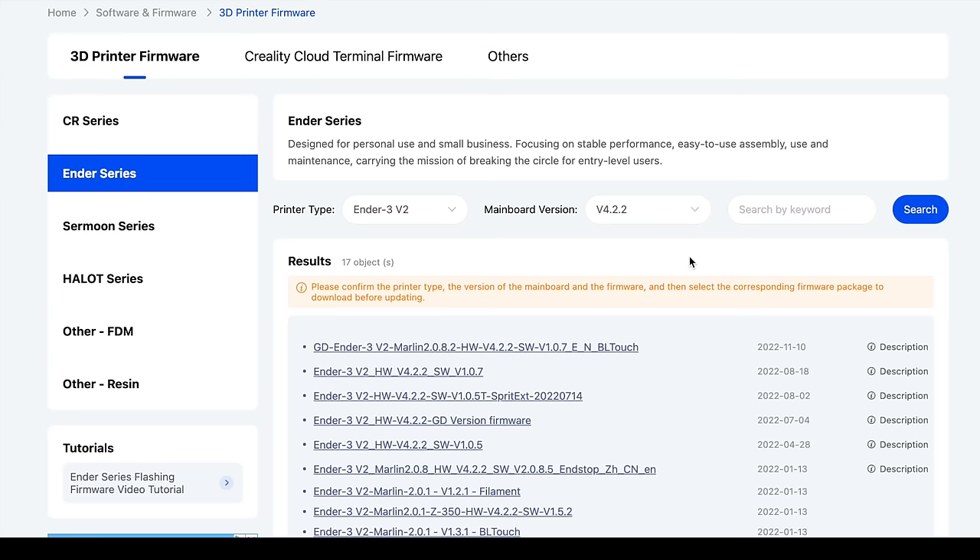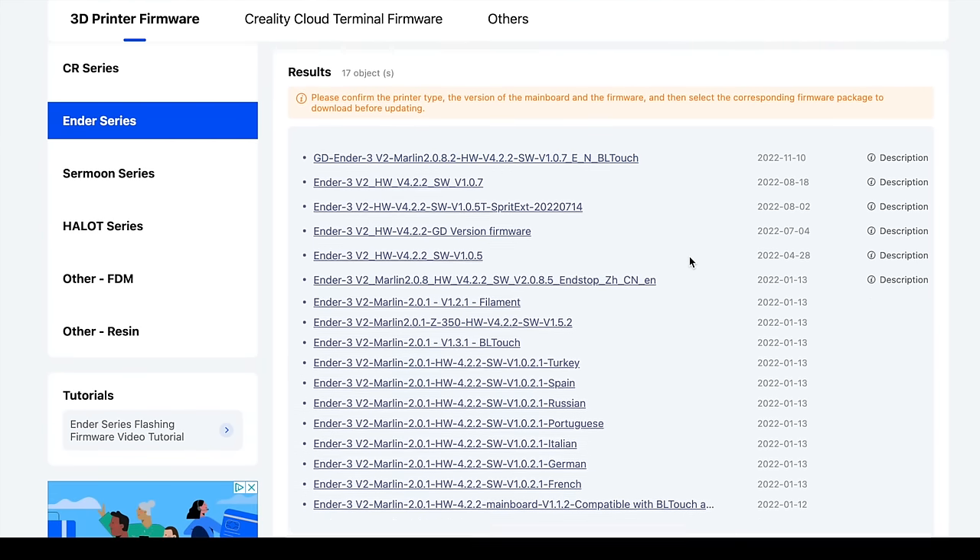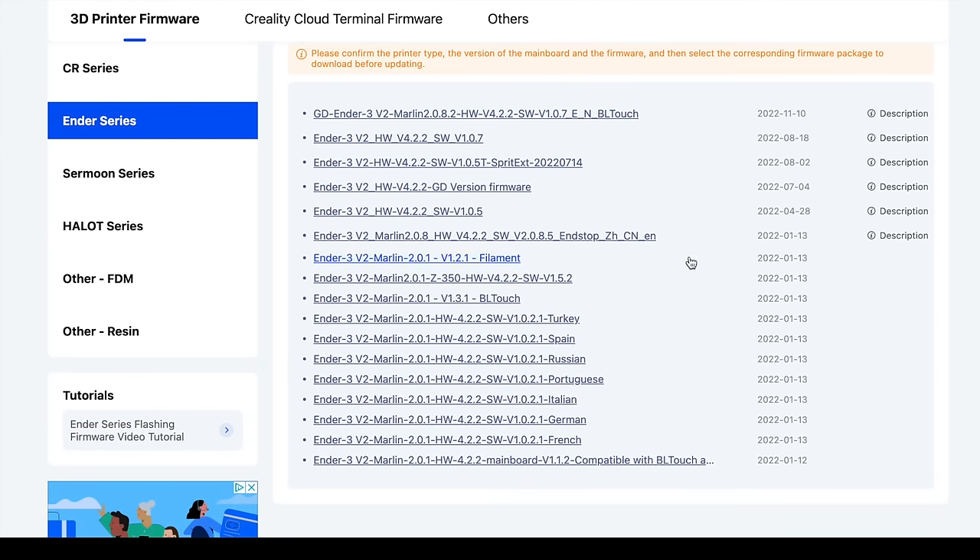Now that reduces the list of possible downloads to a measly 17 files. If your mainboard has the GigaDevice microcontroller on it, there are really only two files for you — one for a printer with a BLTouch installed, and one for a printer without. These are identified by the letters GD in the file name. All the rest of these files are for the 4.2.2 mainboards with the STM chip. The second file in the list is the one to choose for a stock Ender 3 V2, and it's build 1.0.7 of Creality's firmware.